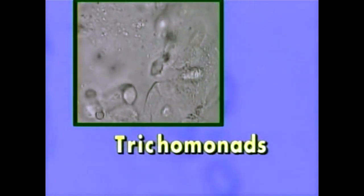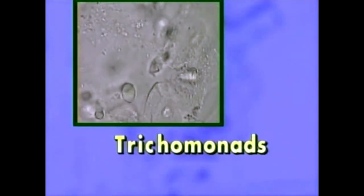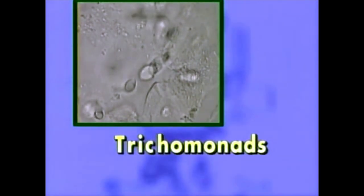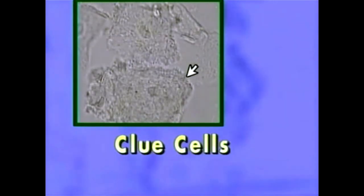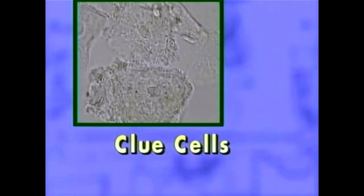Trichomonads are pear-shaped protozoa which move by means of flagella. They are similar in size to PMNs and are identified by their characteristic jerking movement. The actual flagella may be too thin and too rapidly moving to be seen. A clue cell is a squamous epithelial cell coated with enough small bacteria that at least 75% of the cell's border is obliterated. It may look as if someone has spread glue over the cell and pressed it in sand. Clue cells are associated with bacterial vaginosis, a condition in which the normal microbial flora of the vagina is disrupted.